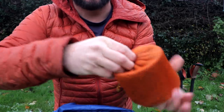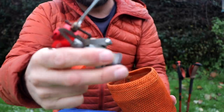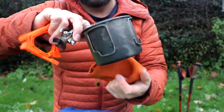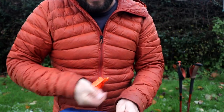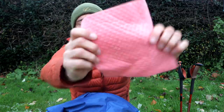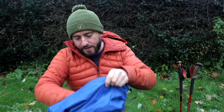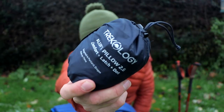Cook kit: a stabiliser for the gas, an MSR Pocket Rocket 2, and a Toaks titanium 500-millilitre pot with a lid in there as well. The gas canister fits inside the pot. You'll only need a small gas canister, because there'll be plenty of places to eat en route, but I will take a couple of freeze-dried meals just in case. Pink sponge — mainly just to wipe the condensation off the inside of the tent, because this time of year condensation is a thing.